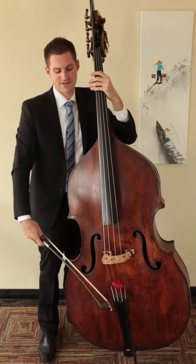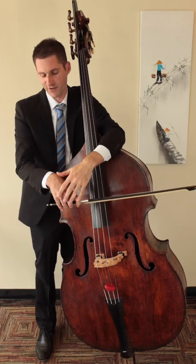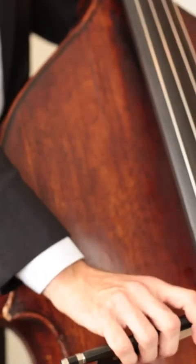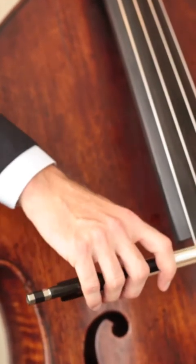When we go to put the bow on the string, there will be some things to remember. Try to always keep the wrist above the fingers of the bow — avoid bending the hand down. This is going to cause tension and cause you to not have the flexibility that's needed.